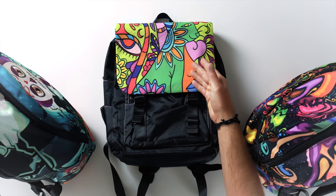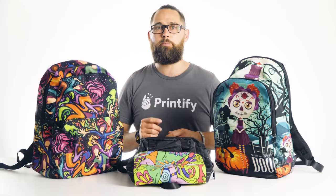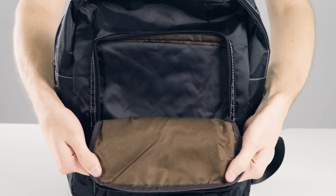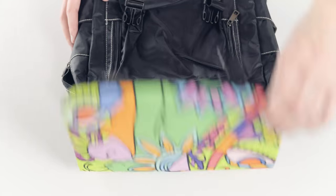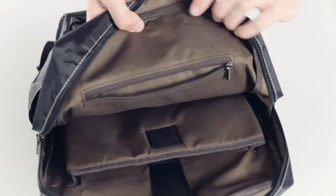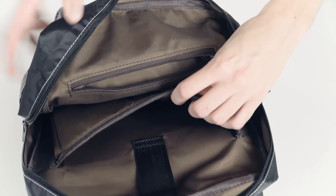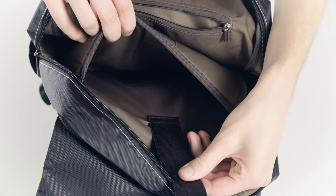This one has a great flap over the top for printing your artwork. It has a small outer compartment and side pockets for an umbrella or other small things. Inside of the main larger section, there's a smaller flat zipper pocket for your personal things and a laptop sleeve for up to a 13 inch laptop.